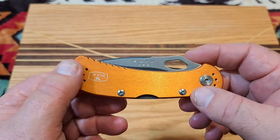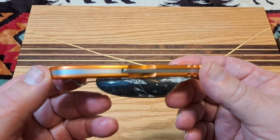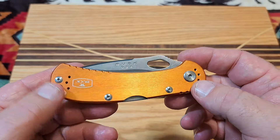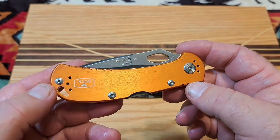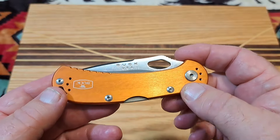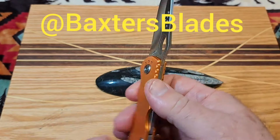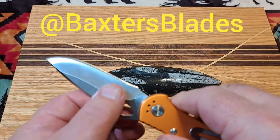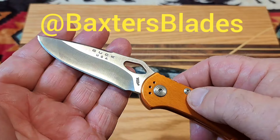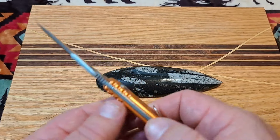Thank you to all my viewers for all that you do to support the channel, I really appreciate it. We're going to talk about this knife. This is Andrew's over at Baxter Blades' fault — he gets me to buy more knives than anybody else. I just wish he would stop making knife videos because I end up buying knives he's showing on his channel. Love watching Andrew; if you haven't gone over there, you ought to check out Baxter Blades — he does a really nice job.